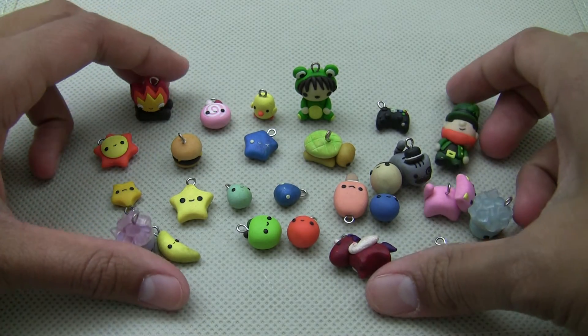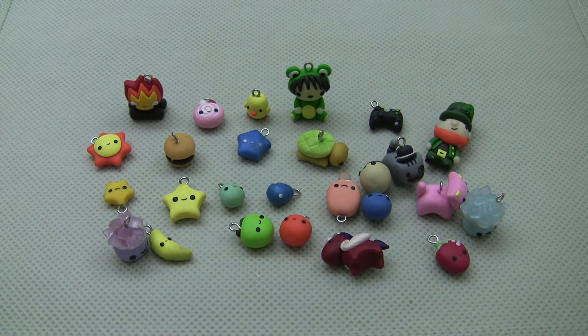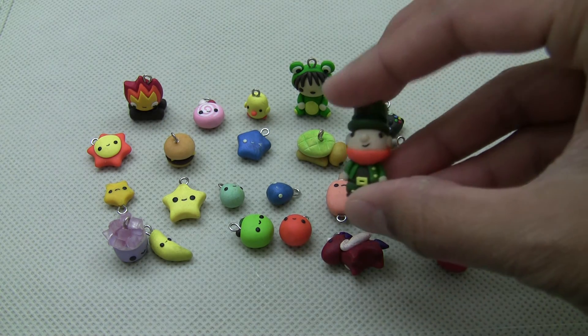So this was my charm update and I really hope you guys enjoy. I'm planning to make a lot more tutorials soon, especially on this frog costume boy and this leprechaun.